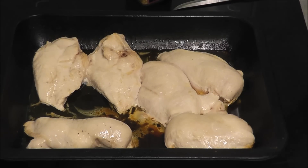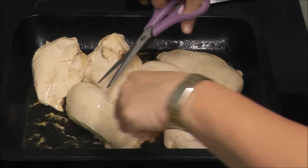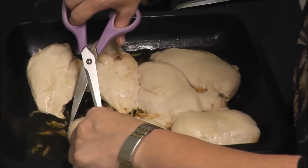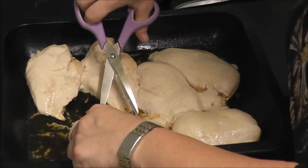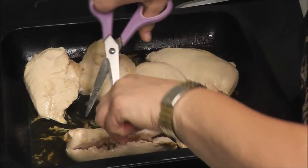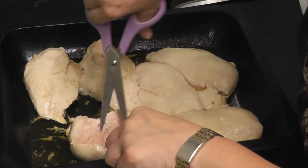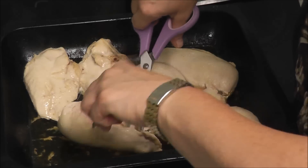The chicken has been in for 10 minutes. I'm going to cut it in half lengthways. As you can probably see, it's pink all the way through — it's not done, which it doesn't need to be after only 10 minutes.